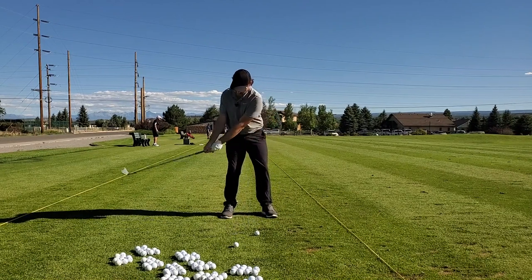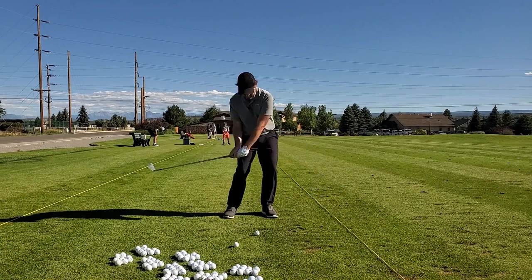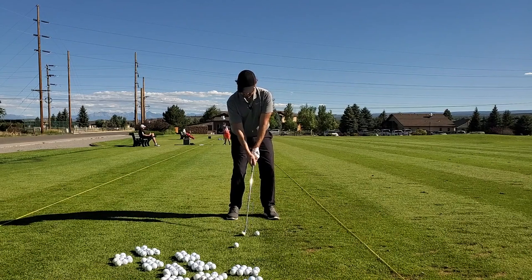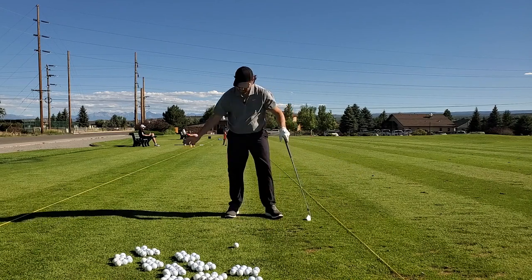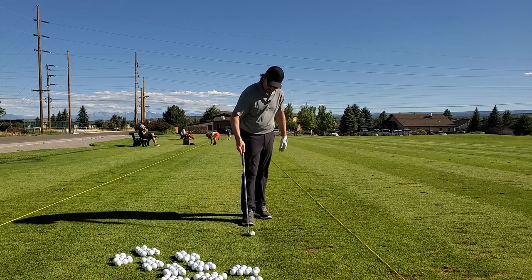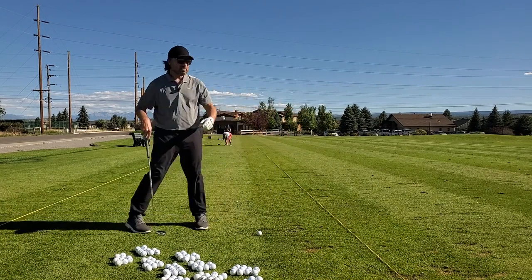Making a couple practice swings — I want to repeat that feeling and really get it ingrained. That's more what I'm looking for. I can really feel the legs working on that one. Arms and hands are just really quiet, just following the body motion. I can feel that hip, everything just working into that impact.